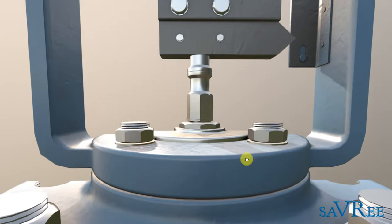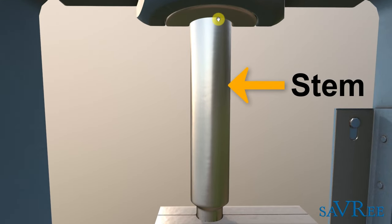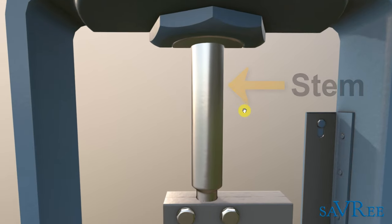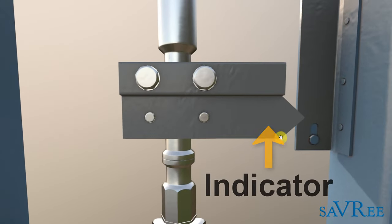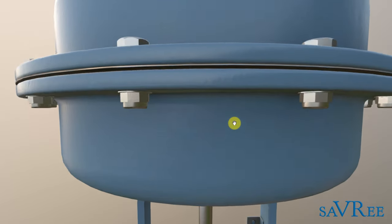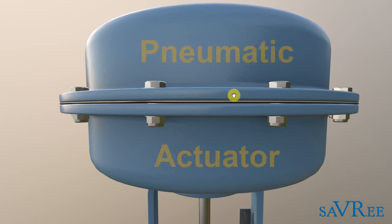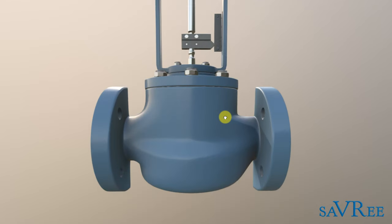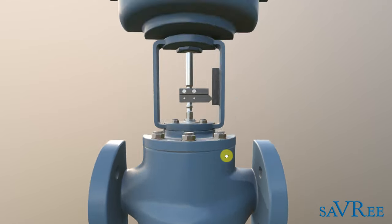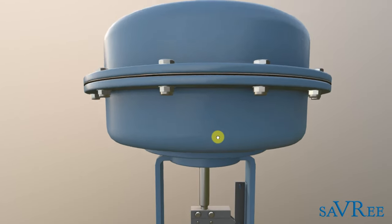We've then got a stem in the middle, which sometimes people call the spindle — that's this vertical shaft going up the middle there. We've got an indicator, which is this arrow, and we'll use this to indicate if the valve is open or closed. And if we keep going up, we can now see the pneumatic part of the valve — this is the exterior of the pneumatic actuator. So two different areas: the body down here, which is completely mechanical, the indicator in the middle, and the pneumatic section on the top.